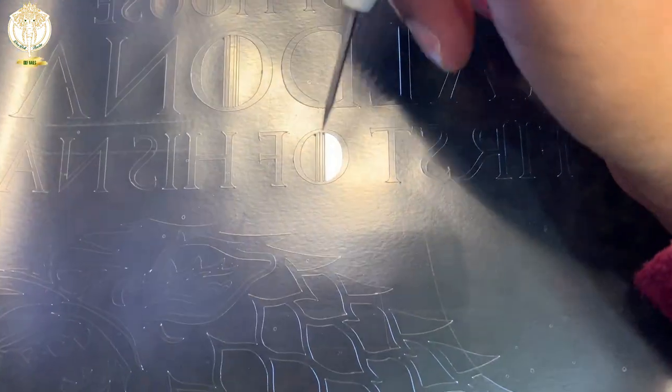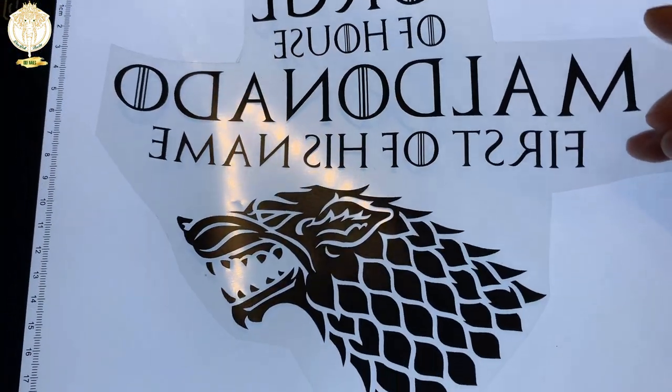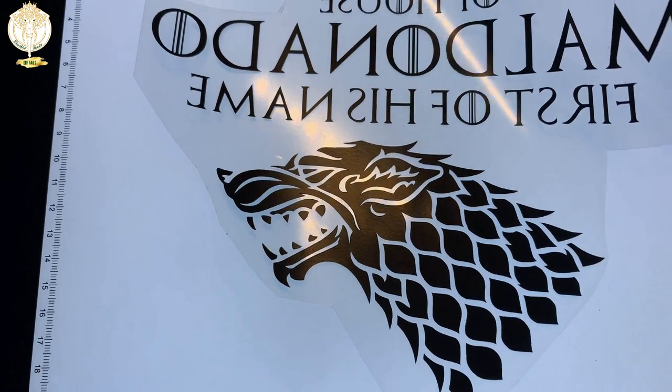Here I'm using my Cricut weeding tool to weed out the design. Another tip: cut as close as you can around your design so that any extra vinyl you can use for other projects.